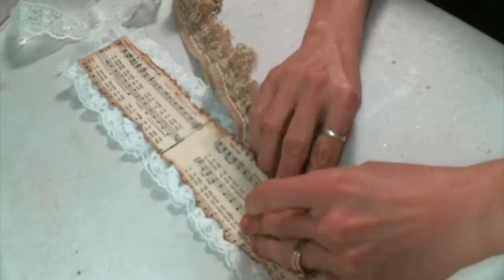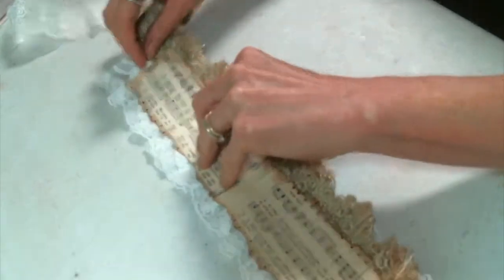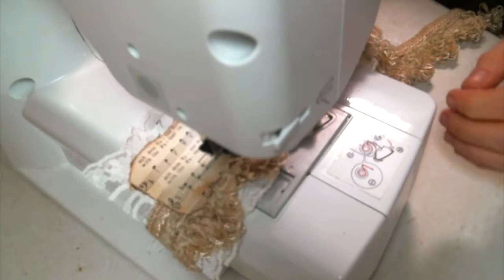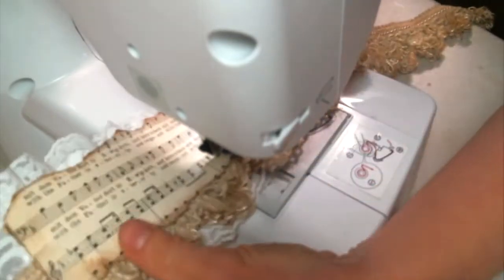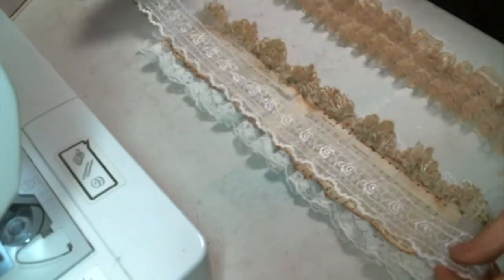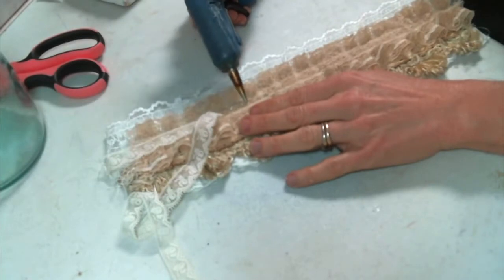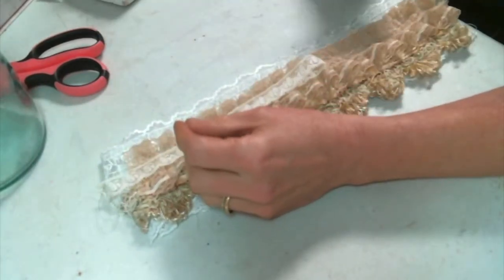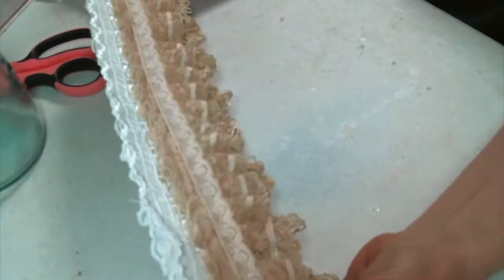I found this upholstery trim and I decided to tuck it underneath the music book paper. Since I just did a straight stitch right down the center of the paper, I do have room to tuck in the bottom and the top. I sewed this bottom layer on and I love the way that looks. Then I pleated that vintage trim — it's gorgeous — and I tried to sew that, and that's when my needle broke. So now I am putting another vintage trim right down the center of that pleated vintage trim. I love the vintage laces and I've been hoarding them long enough, so I decided to start using some of them.